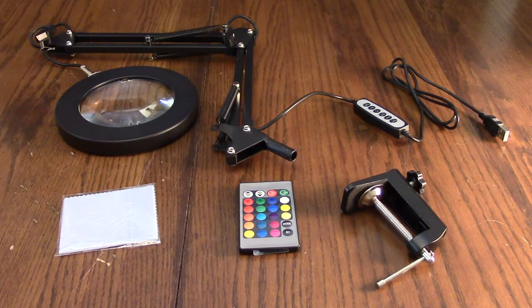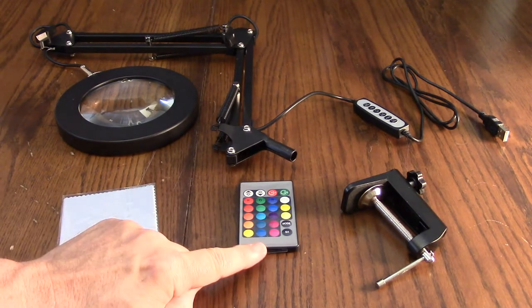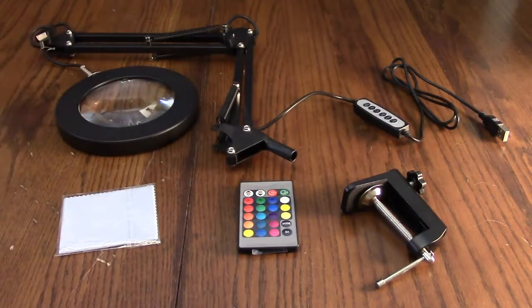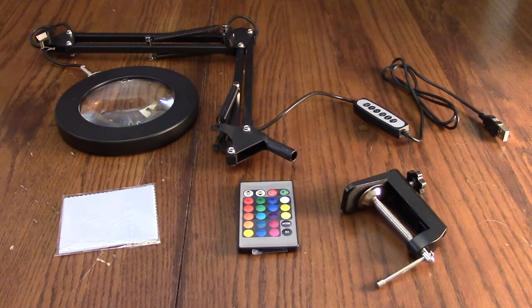This company is their own factory — they produce these products themselves and they're inspected prior to shipment. They also have great support and you just contact them with the Amazon messaging system. The remote requires you to remove that little piece of plastic, and it has a range of 30 feet. When using this you need a USB plug — it's USB-A — and I'd recommend using a 2 amp 5 volt USB-A port so that you're properly powering those LEDs.